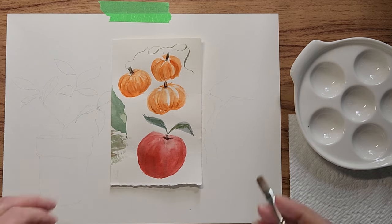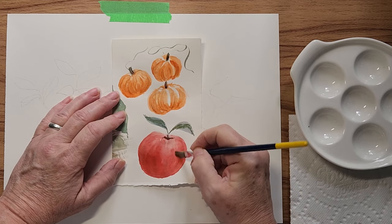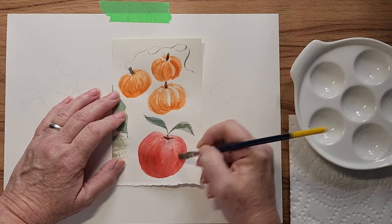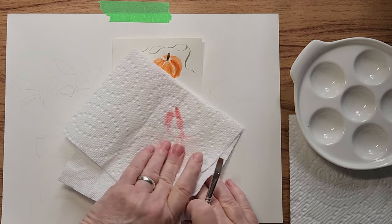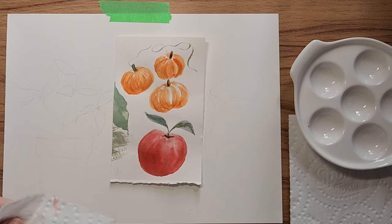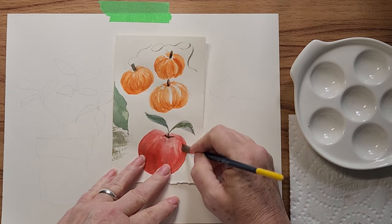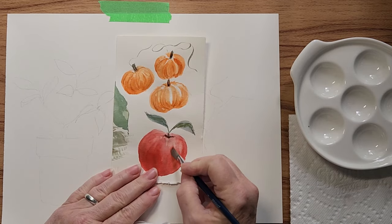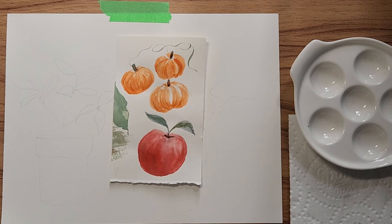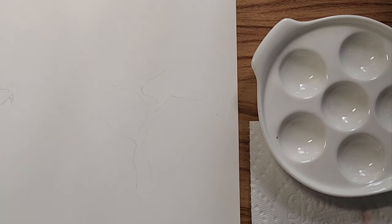Now I'm going to wet my brush and see if I can remove any paint to see how it lifts. You do that with a damp stiff brush, and it is lifting — so I can lift out a highlight if I like. Isn't that terrific?